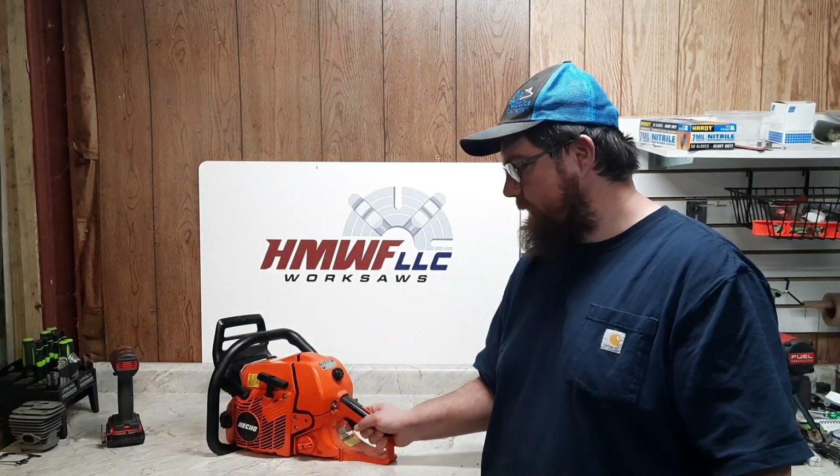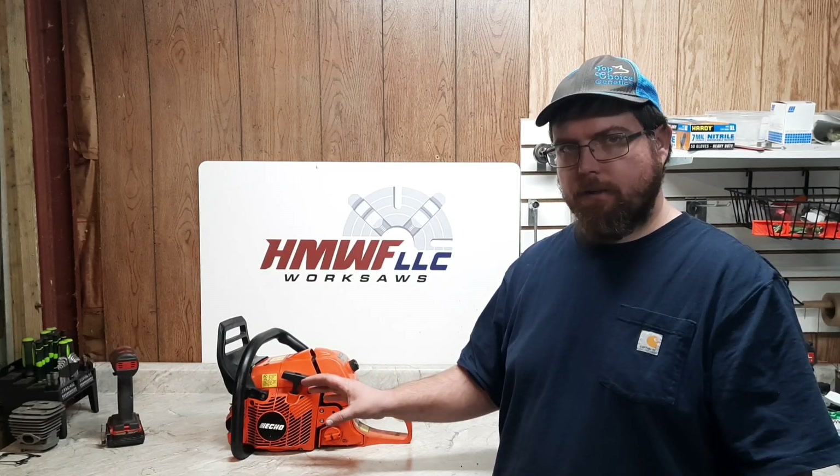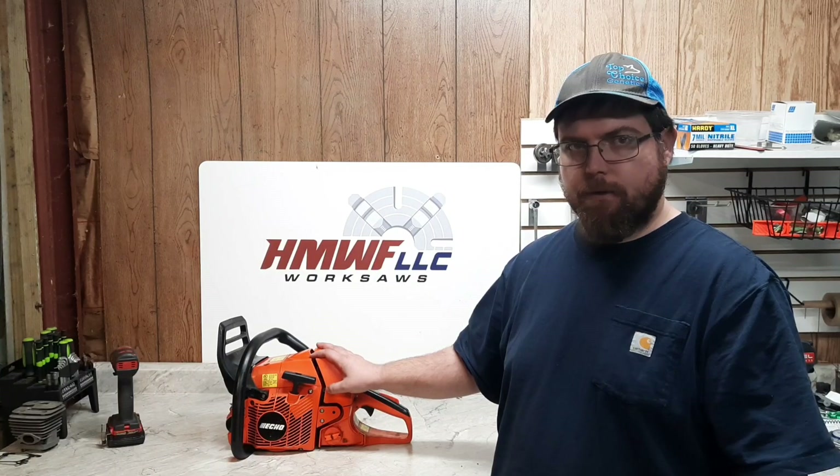Welcome back everyone, Dino Joe here. Just finished putting back together the first ECHO Hybrid — this is the one with the 680 cylinder, the spacers, and the custom muffler — on the original CS600 chassis. One neat thing about these 600s is some of them actually have a larger OD crank bearing, which makes them a real good candidate for these hybrids. I don't know why ECHO did it or why they got rid of it, but some of these 600s do have larger main bearings. Put it on the dyno and see what kind of power it puts out.